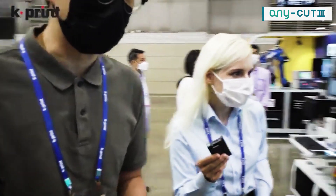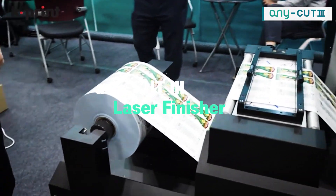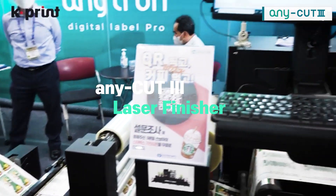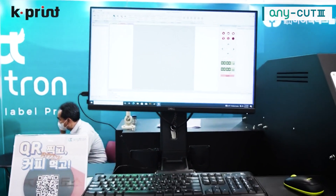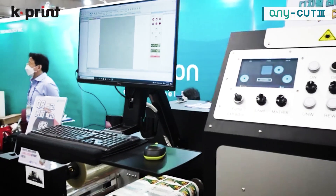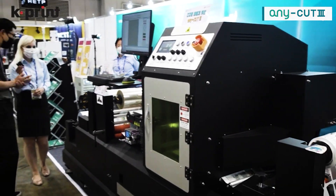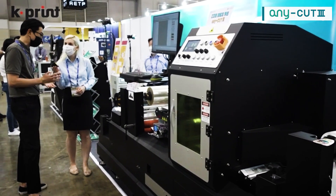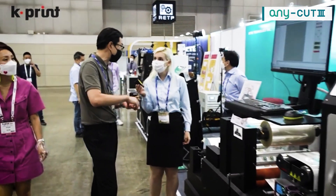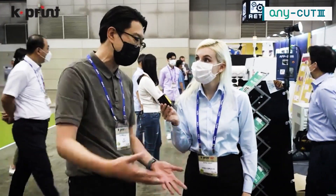This one is just a laser die cutter. It's for customers who have an industrial printer — like Konica Minolta, Durst, or HP Indigo. They print the roll from their printer and move the roll to this machine and we basically die cut it. The advantage of laser is you save a lot of time — you don't need to make a physical die. Simply design the cut lines in Illustrator, then print the file, and that's it.